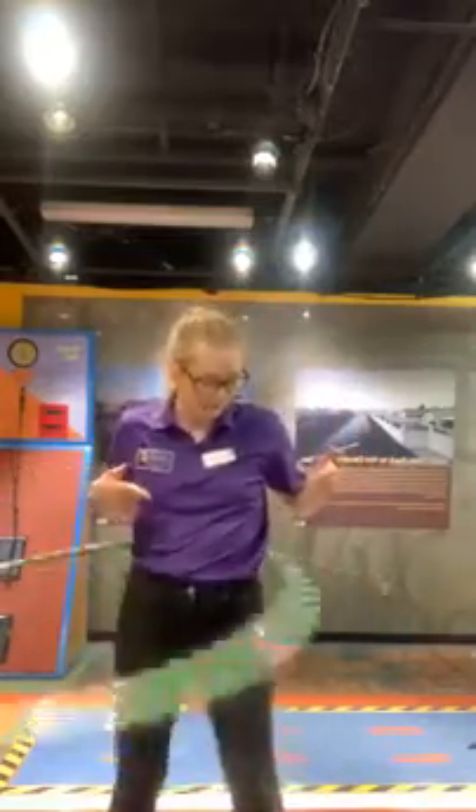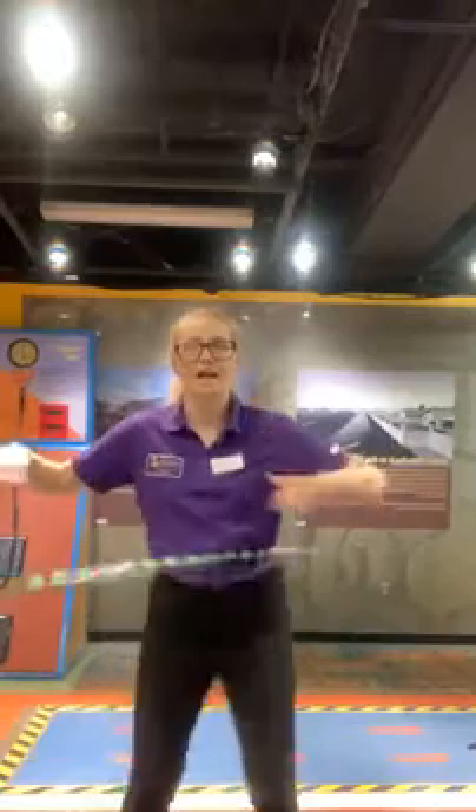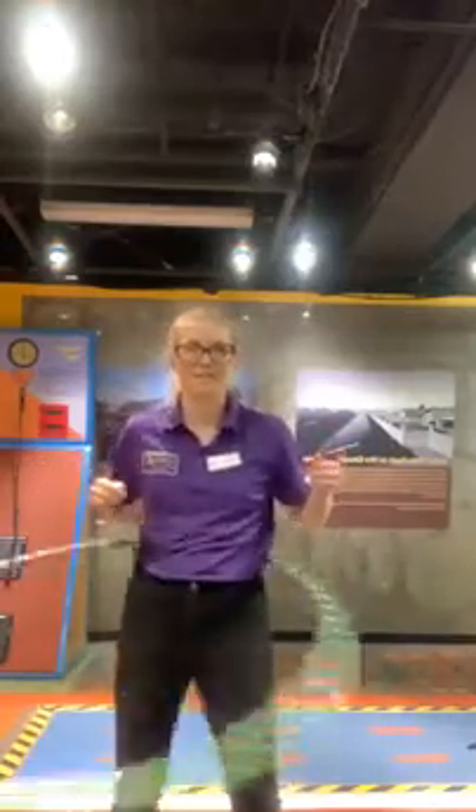I'm just turning the hoop around on my waist, but how does that actually happen? Why is it staying there? Why does it keep moving? Why doesn't it fall to the ground? Does anybody know how I'm keeping the hula hoop in the air? If you think you know, put it in the comments.